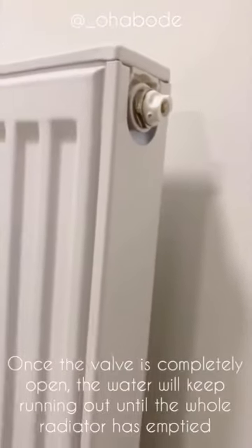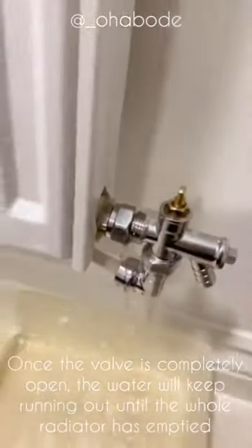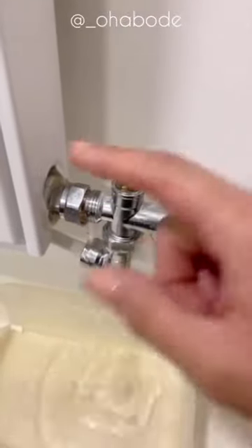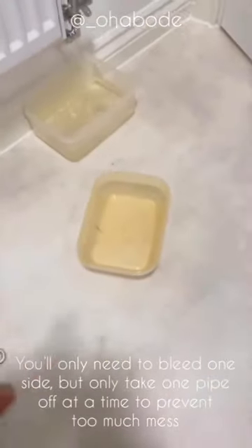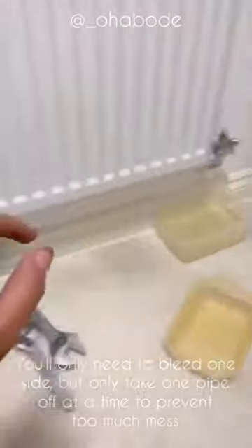I've undone the radiator bleed with the key, separated the pipe from the actual radiator, and I'm now just bleeding it. I'm waiting for all the water in this chamber to empty and then I'm going to do the other side. I've got a spare container for when this one fills up.